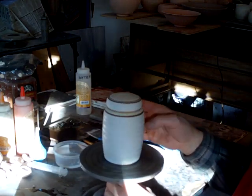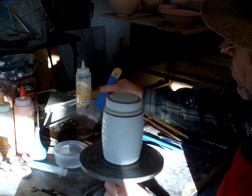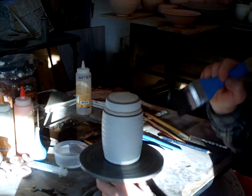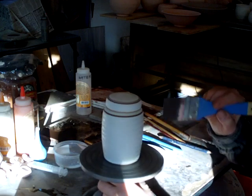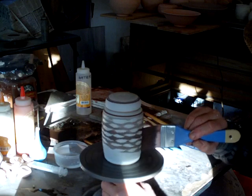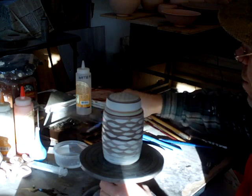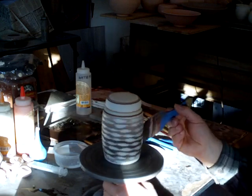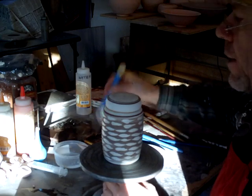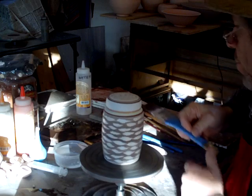I'm going to center up my piece on the banding wheel, load the brush, and apply the wash over the glaze on top of the wax. See what happens — I may need to just go over this once or twice. Okay, there's that, and also here on the top. This brush is a bit wide.